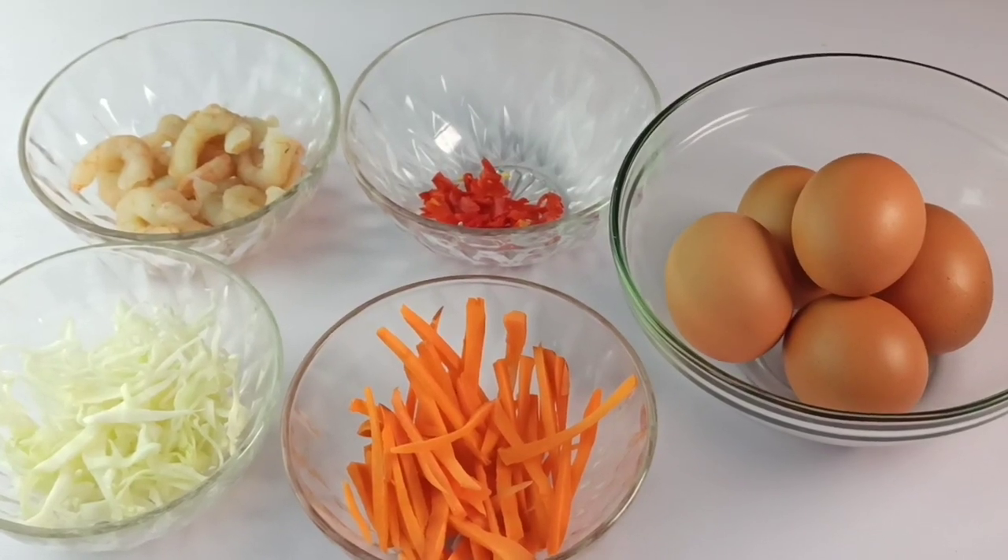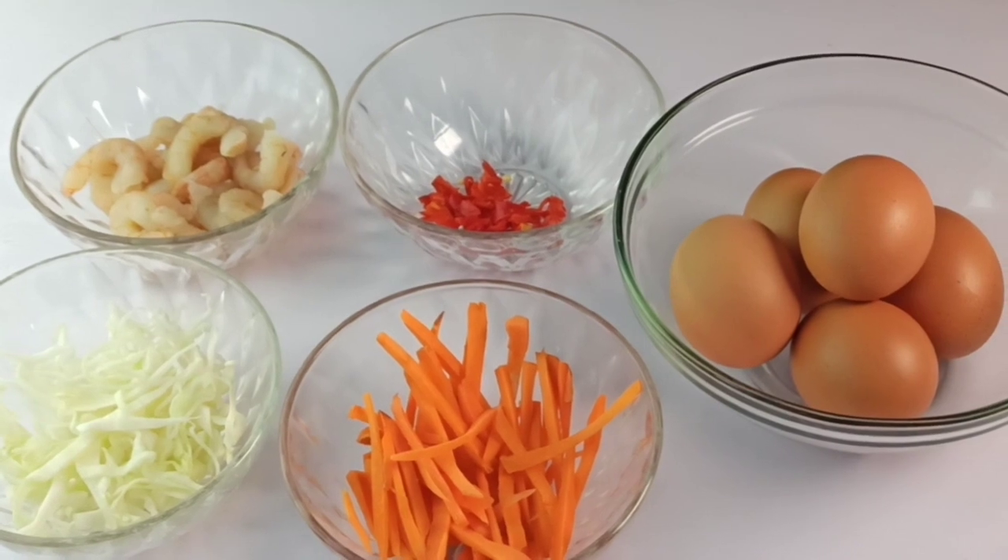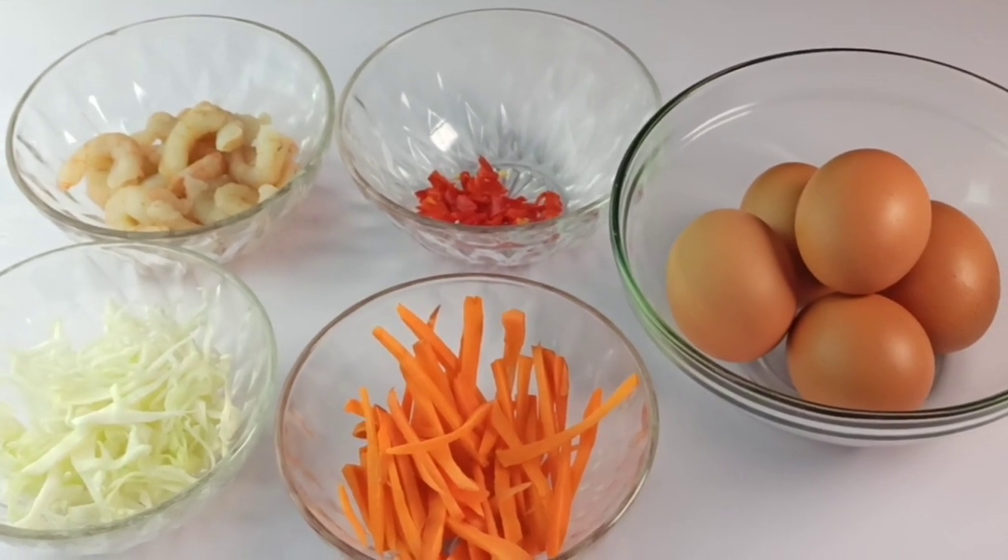Hey guys, this is Onyx Foothill. Thank you for joining me in today's episode. I'll be showing you how to make egg foo young.